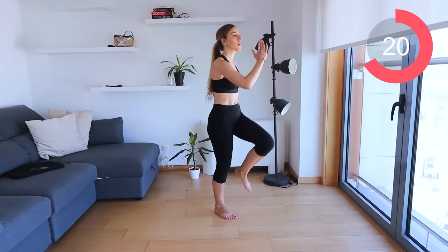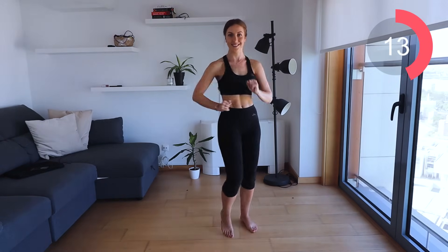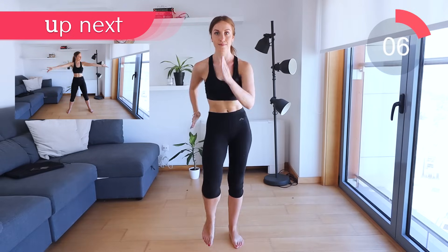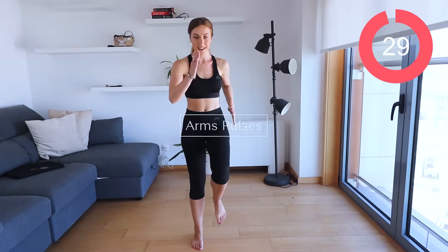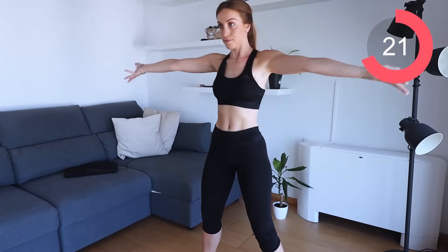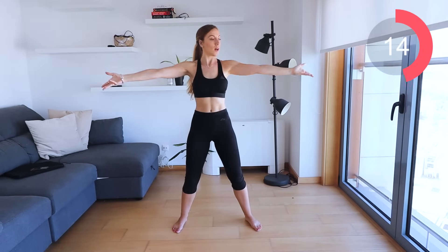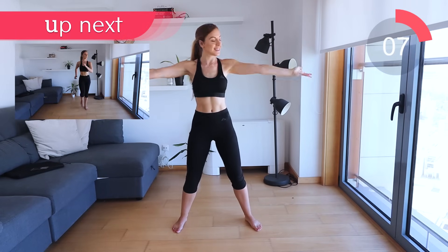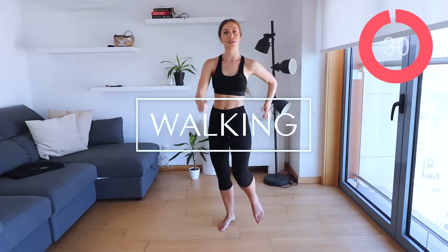Pick up the pace. You're doing so well. Let's get the arms involved now. All I want you to do is imagine that you have a ball and you're using your hands to go up and over. Keep those arms straight out. This is going to help to tone up the shoulders and the arms. Pick up the pace, let's go. Keep those arms nice and straight, fingers elongated. Great work, back to the walking.